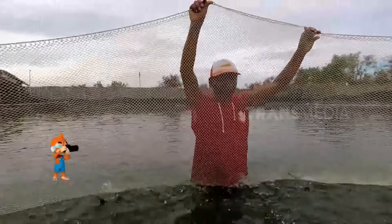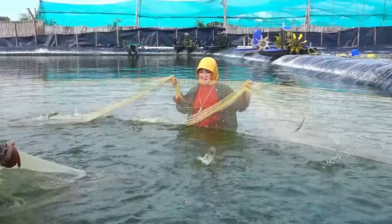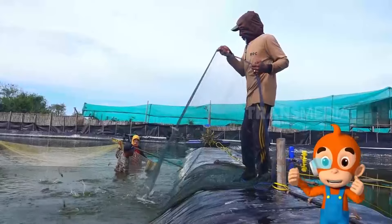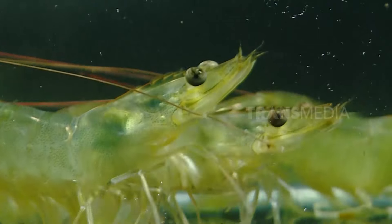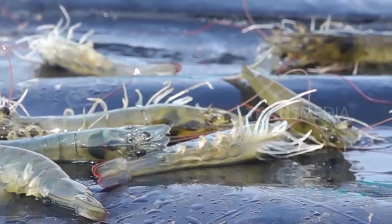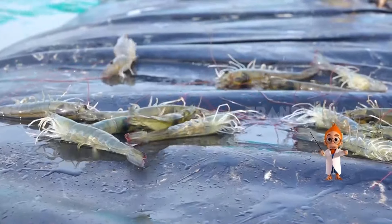Harusnya jaringnya ditahan begini nih. Kalau nggak ditahan, udangnya bisa lompat keluar jaring. Memang sobat-sobat Otan ini aktif banget, lompat sana lompat sini. Udang akan loncat keluar seperti ini saat dia merasakan adanya bahaya. Tapi buat para peternak, melihat udang aktif meloncat tinggi justru jadi tanda kalau udangnya sehat. Kondisi ekor udang yang sehat saat di dalam air terbuka untuk bergerak, sedangkan udang yang kurang sehat akan menutup ekornya. Postur tubuh udang akan membentuk seperti bulan sabit ketika dia melompat, setelah lompat postur badannya akan kembali normal.